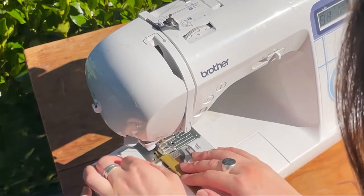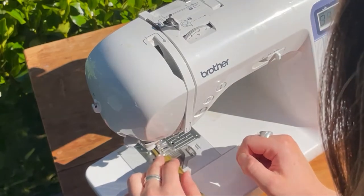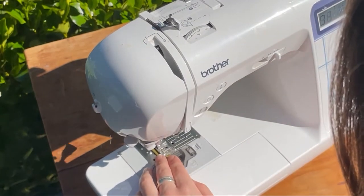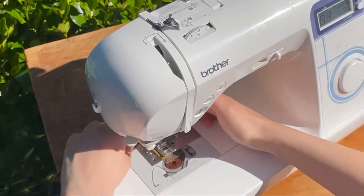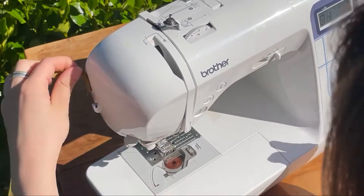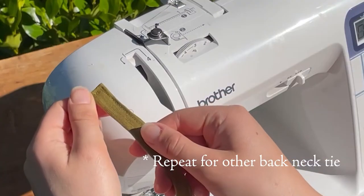Sew down the long edge with an edge stitch. You don't actually need the back neckties if you have a boat neck front or high square back, as these two necklines will keep your dress nicely on your shoulders.